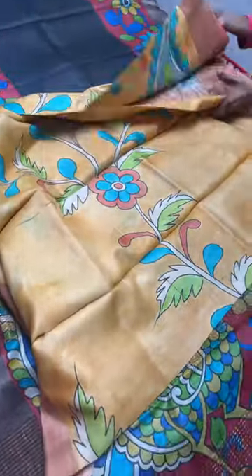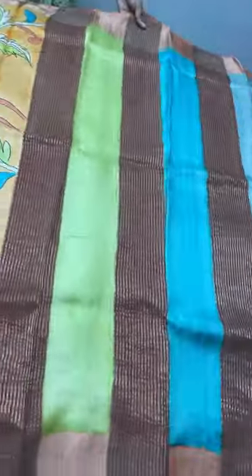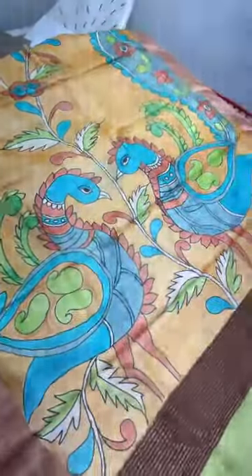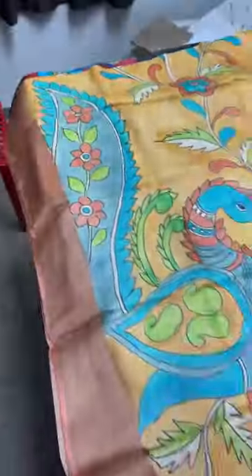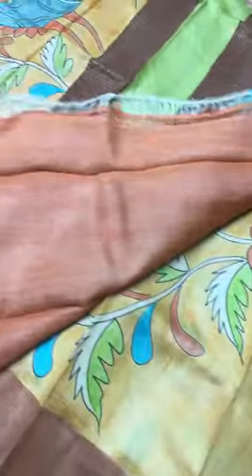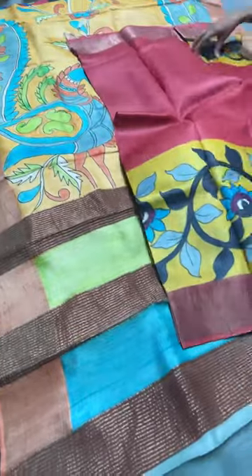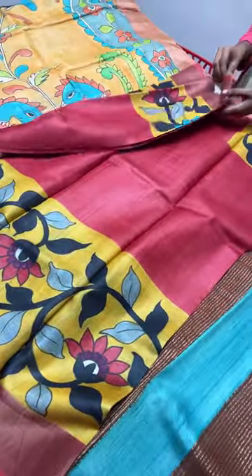Another saree is a yellow saree with fully kalamkari hand-painted design. The pallu has just colors and lines, and next to the pallu is a beautiful peacock design which will come near your chest portion when draped. All over the saree we have beautiful multi-colored creepers and floral patterns. The borders are orange and the blouse is also orange. Price is 5,450 plus shipping. All are light in weight, easy to carry, and can be worn for longer hours.